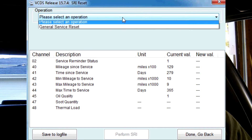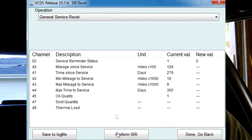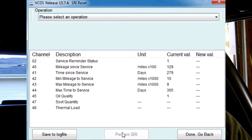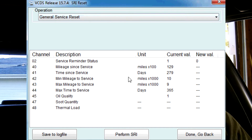Up at the top here you can see there's a drop-down menu. We're going to select general service reset. Now if you look down here, this button that says perform SRI lights up. By default it's grayed out so you can't click it. We're going to click on general service reset, then click perform SRI.